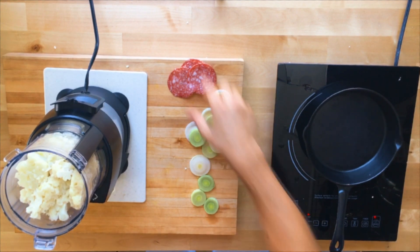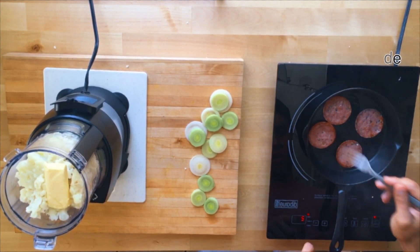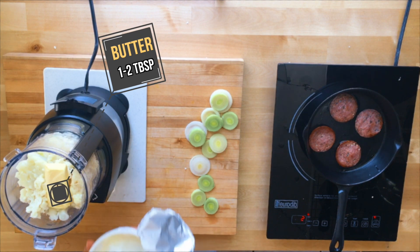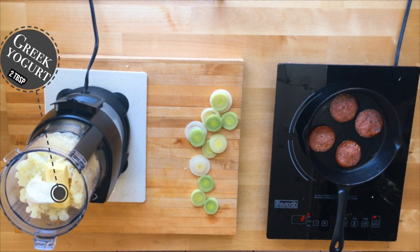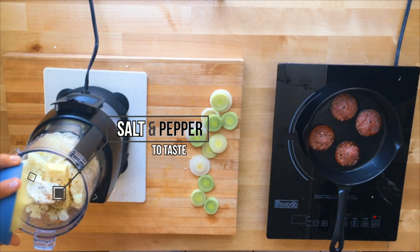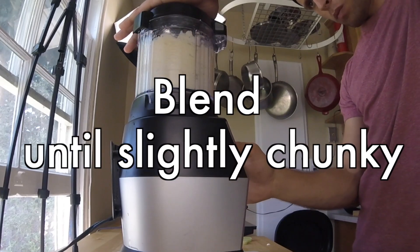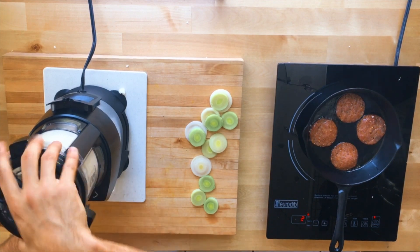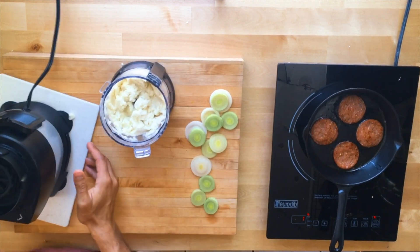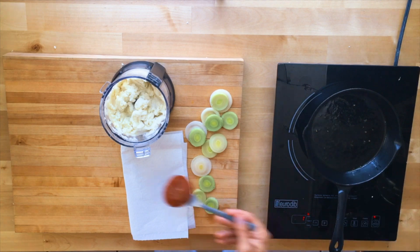While we get ready to blend our mash, we're gonna start searing our salami and that's gonna make it crispy. We're gonna chop it up and put it in there to add some texture. We're also adding some Greek yogurt here just because I like the tanginess of it, but if you have heavy cream, that works fine too. Right now they're pretty rubbery but once they cool down, they become crispy.